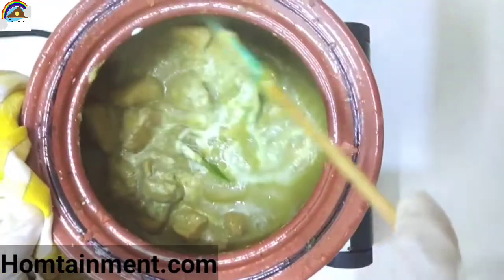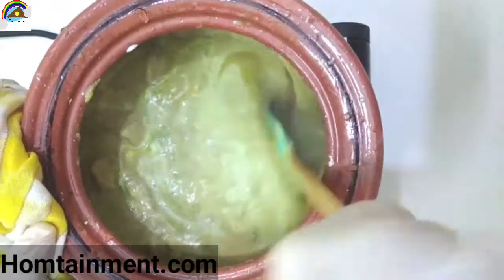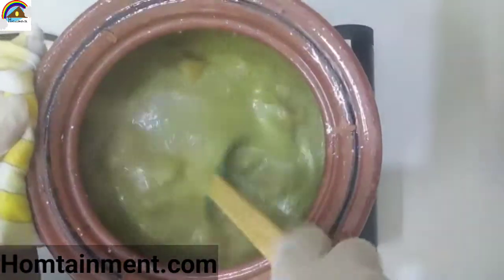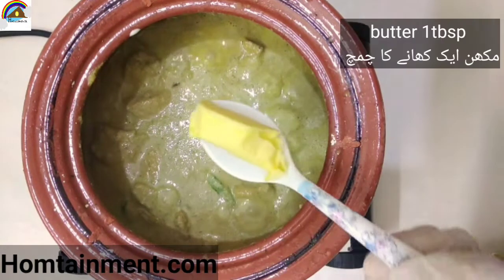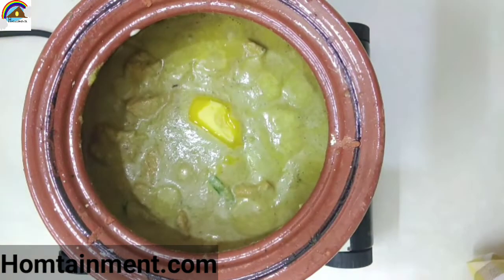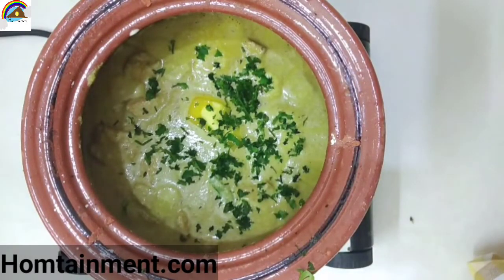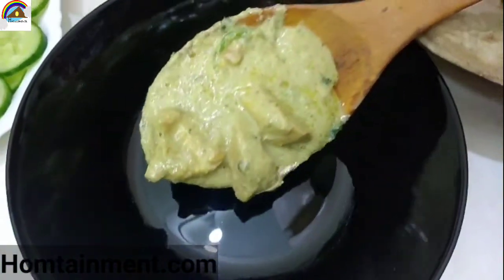Flame should be low so that it won't burn from the bottom. After about 10 minutes on low flame, keep stirring. The gravy is getting thick enough. Add butter, about one tablespoon, and let it melt. Garnish with fresh coriander. Super creamy malai chicken handi is ready — serve it hot with roti or naan.